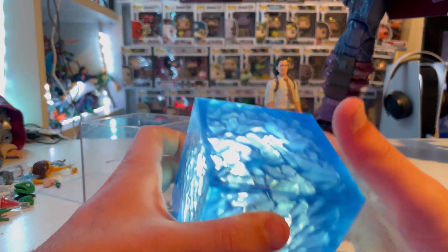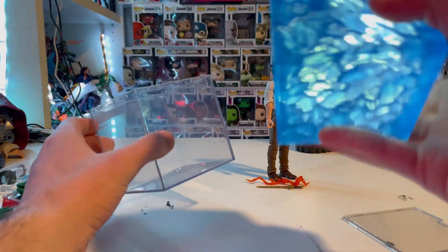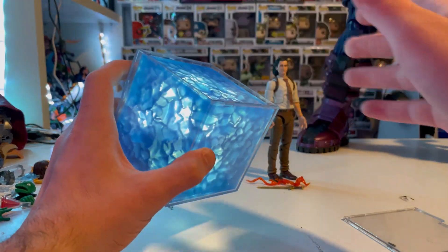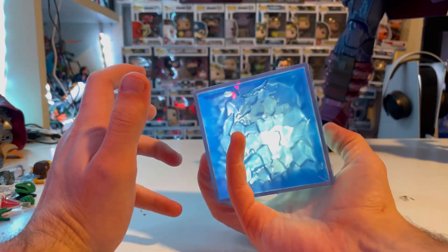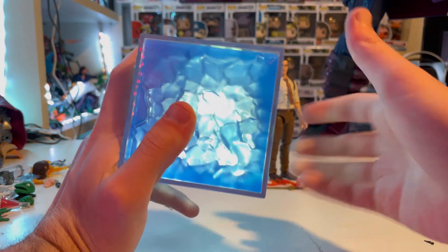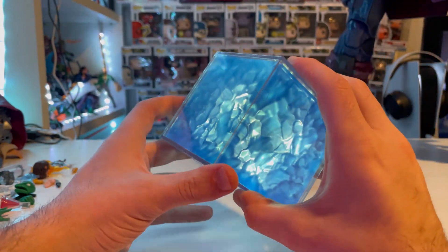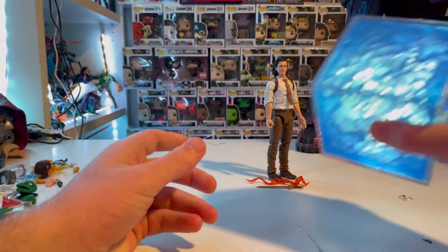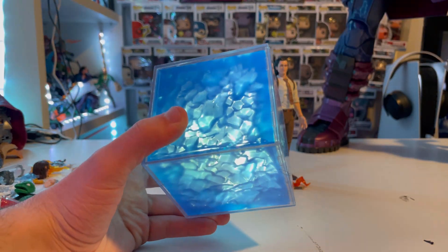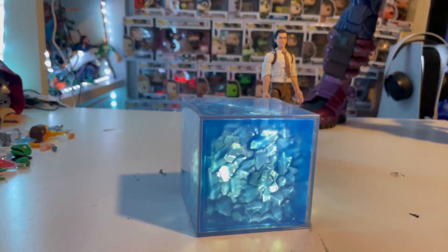You find the part with the little tab, and it's pretty easy to figure out since there's a top and bottom part. If you want to keep it from coming apart, you just slide it back into the compartment. So the Tesseract is a really cool accessory — it's kind of like a centerpiece. If you're trying to collect the Infinity Stones, this is one of them, which is really cool.